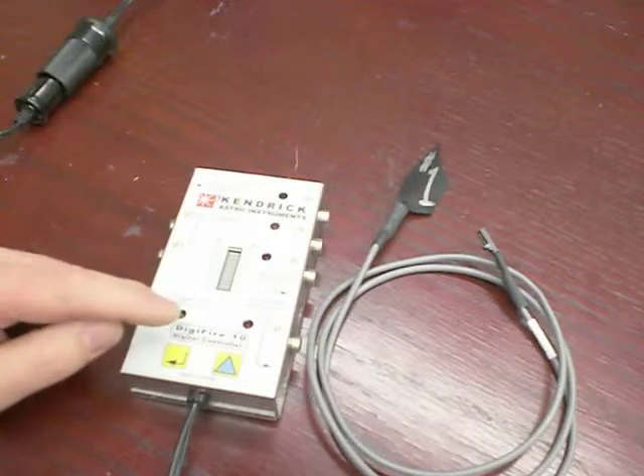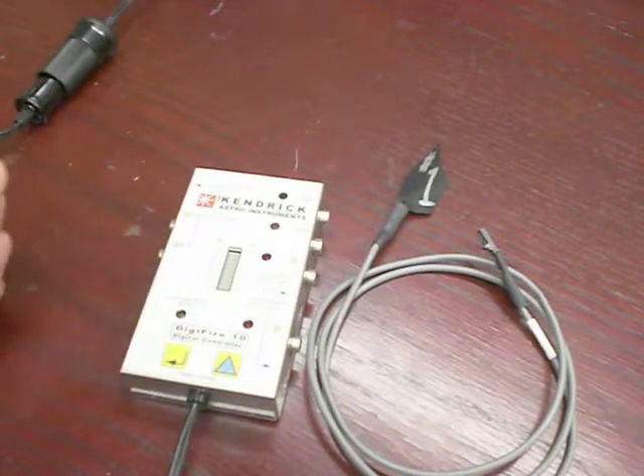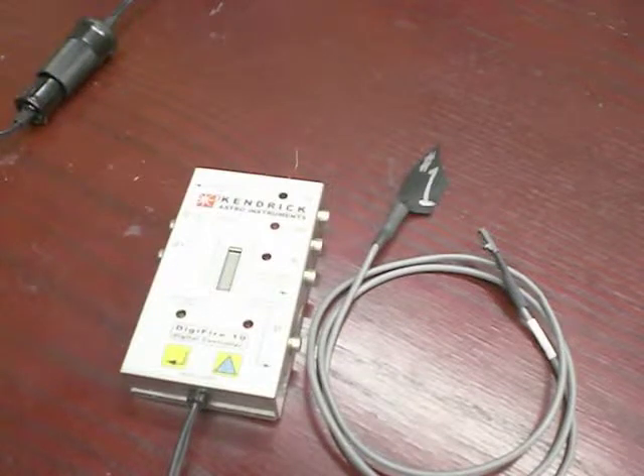So if you do plan to use it in temperature sensing, remember to do that. Also, if you do have a sensor failure, the controller defaults to your variable power setting, thereby keeping your observing session alive, because it will continue to prevent the formation of dew.